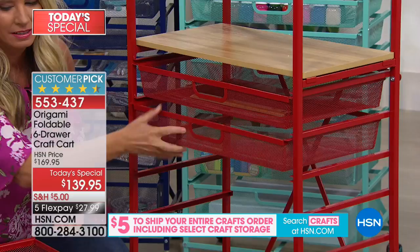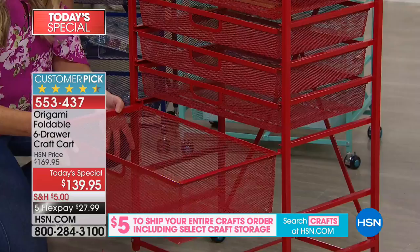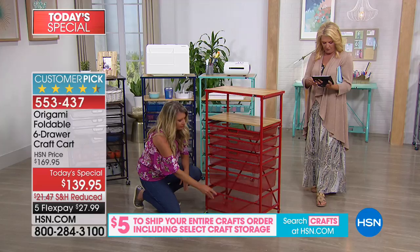Joan would recommend this to anyone — she loves the piece. She's encouraged to try it tonight. Jeff says he can't wait to get his first Origami — he's been waiting for the two-tiered racks and tray table for some time, and there are a couple more items he wants too.